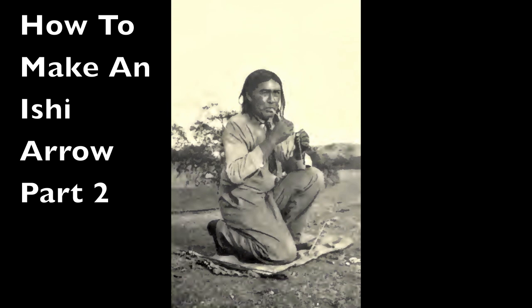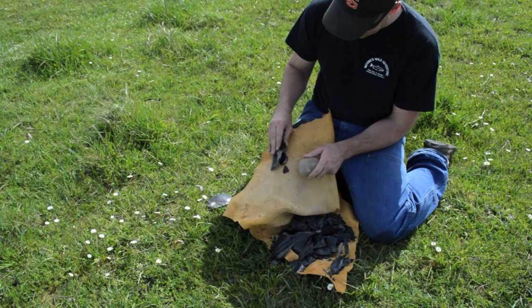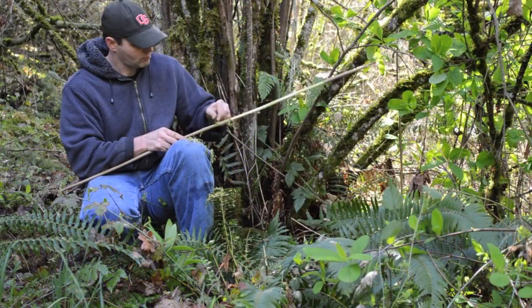In part 1 of this video series we focused on the material Ishi used to make his arrows. In this second video we will show you the techniques he used to complete his archery equipment.